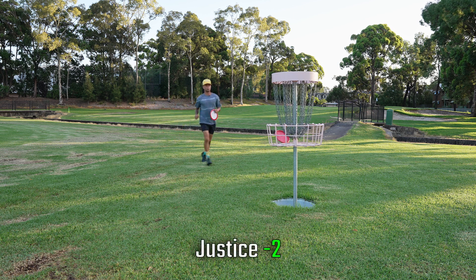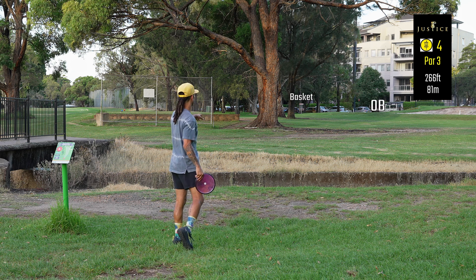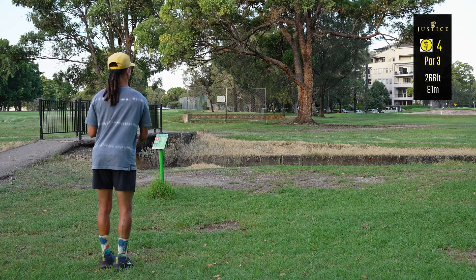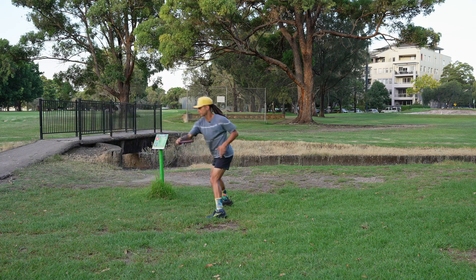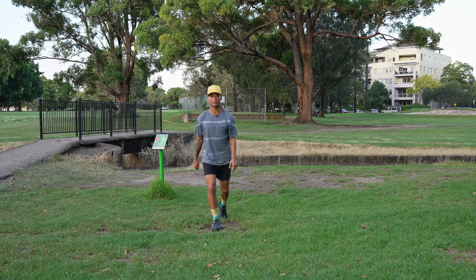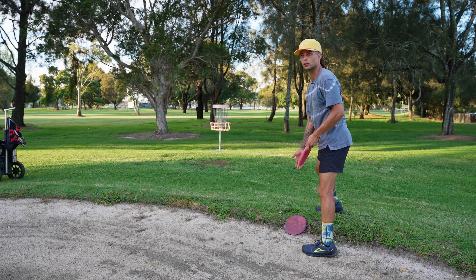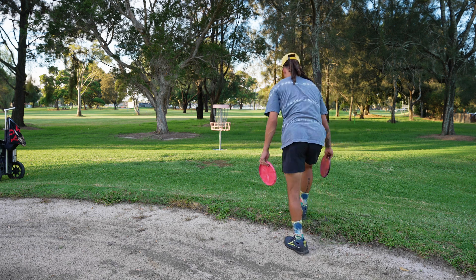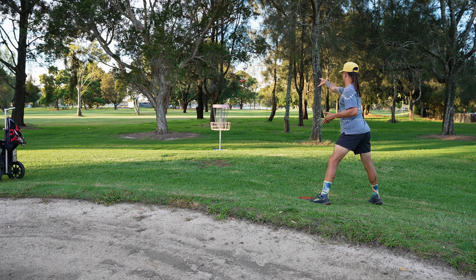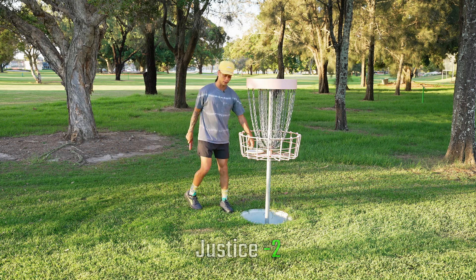Hole four, 266 feet around these trees. There is OB to the right and some sand traps that act as a hazard. I'm just gonna go overstable mid-range, put it out there and let it do the work — oh, it's too wide. We landed in the bunker. Technically the rule is like it's touching green, so I can move it. This is a casual round, I'm moving it. I don't know the rules man, I'm just out here trying to have a good time.